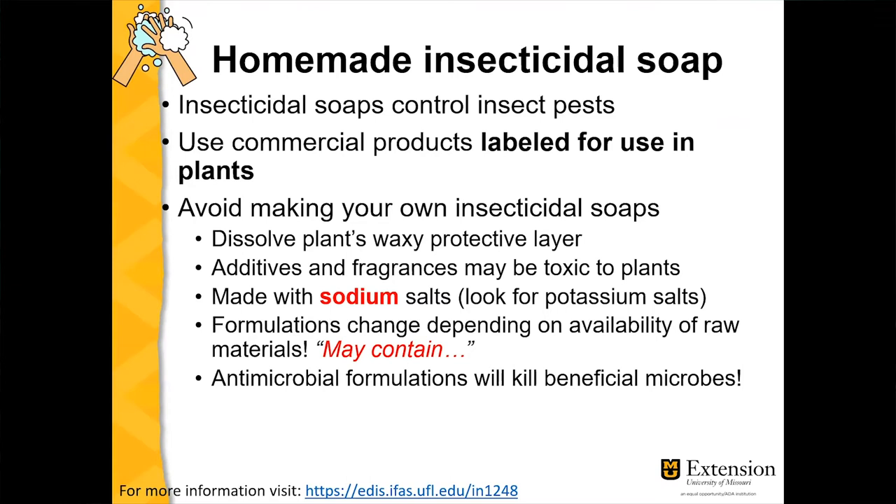Another issue with dishwashing soaps is that manufacturers will swap ingredients based on what is cheaper to obtain at the time of manufacturing. The label may say 'may contain these ingredients,' meaning the formulation can change depending on what's available or cheapest. Something safe for your plant today may not be safe with a new batch of soap a month from now.